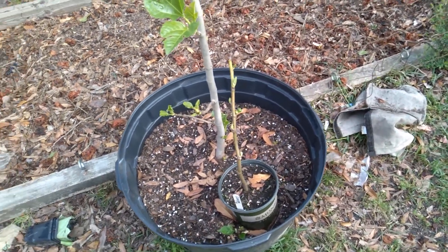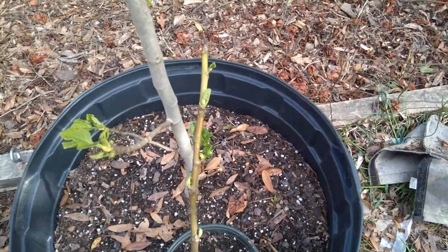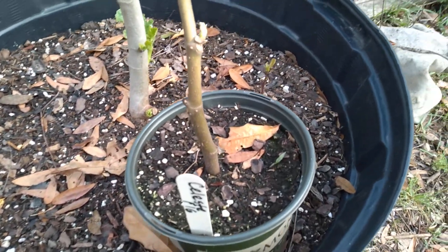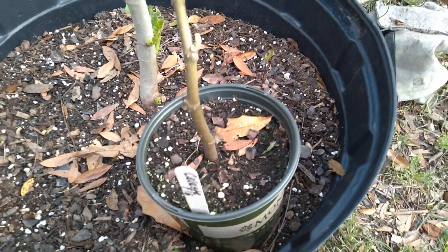Hey, morning, morning. Carolina Roots, Zone 8B, South Carolina. Putting this video together for quietly gardening about the fig cuttings.